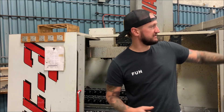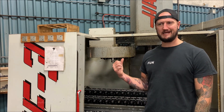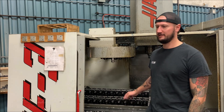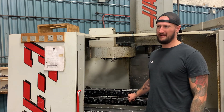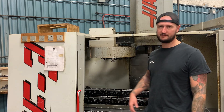Behind me here we have a Haas VF3 vertical mill - it's a 1997. This machine stays set up with this kind of fixturing pretty much all the time. We do thousands and thousands of these parts every year. On a good week when we have the production we need, we just keep it running - somebody feeds it, it runs for four or five hours, somebody else comes and reloads it.